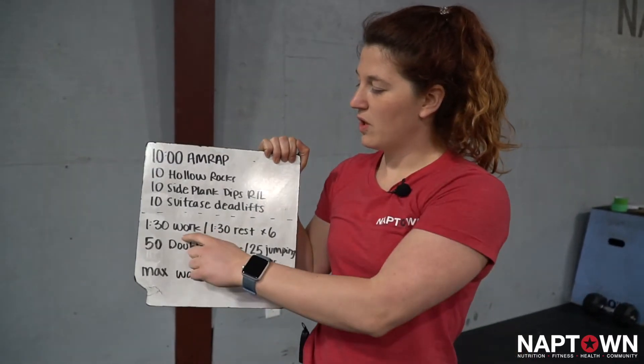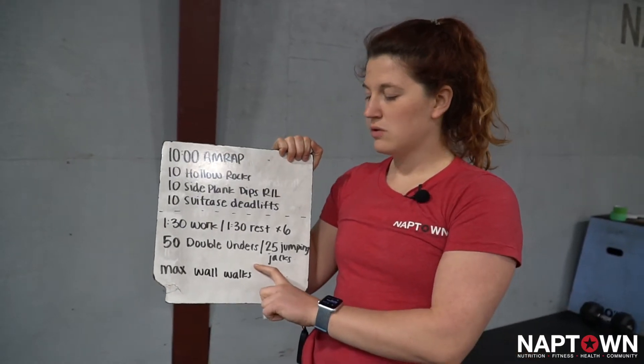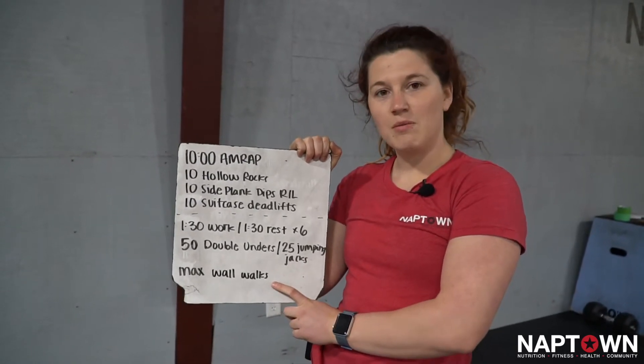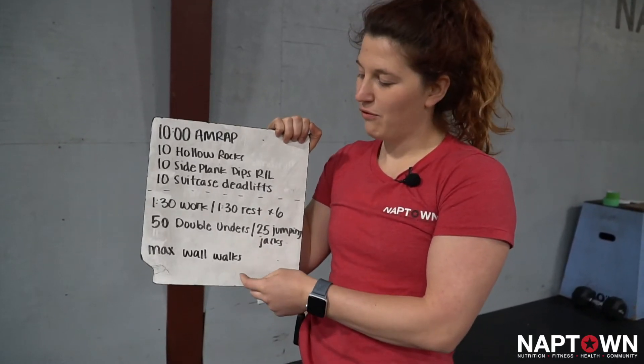Then our workout portion — we're going to be working for a minute and a half, resting for a minute and a half, for six total intervals. You're going to start with 50 double unders or a different jump rope movement, then 25 jumping jacks, and follow it up with whatever time is left with wall walks. So if the double under and jumping jack portion takes 30 seconds, I'll have a minute for wall walks.